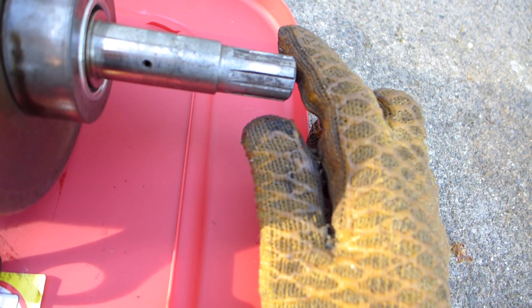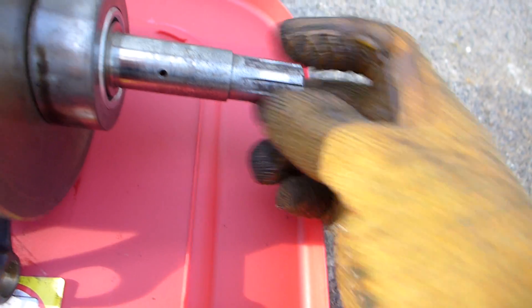Snouts look good — there's no tears, there's no rips. The other end, I guess this would be the clutch end. All the splines look good.